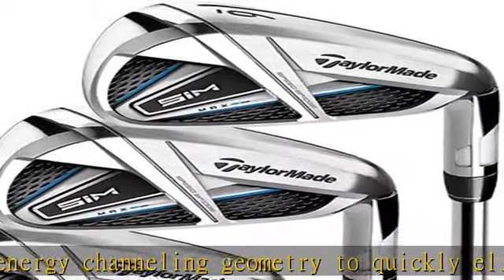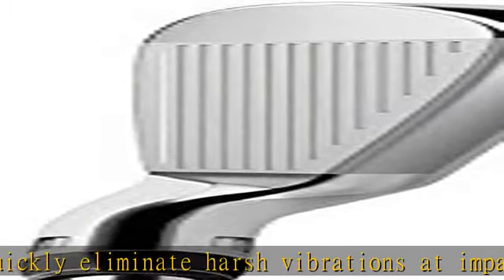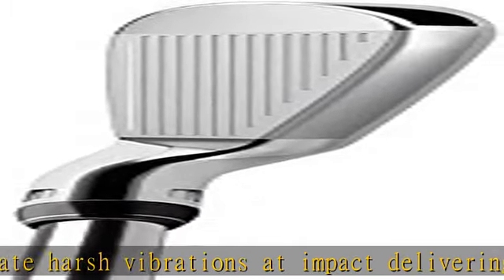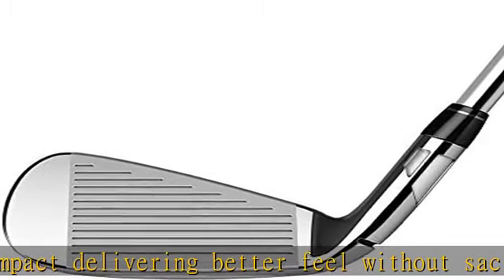Designed to promote a straighter ball flight, progressive inverted cone technology (ICT) is now uniquely positioned on each iron face to both increase the sweet spot and minimize side spin on miss-hits, promoting a straighter ball flight. Check the description to get this product today at the best price.